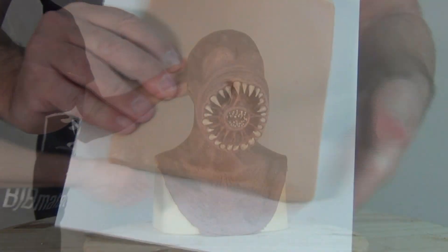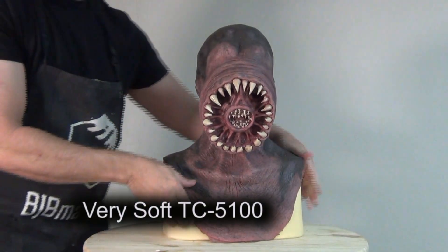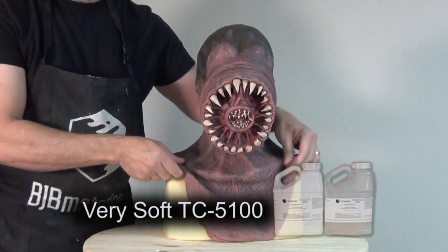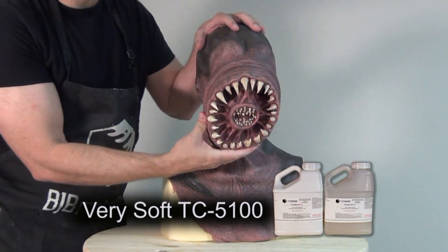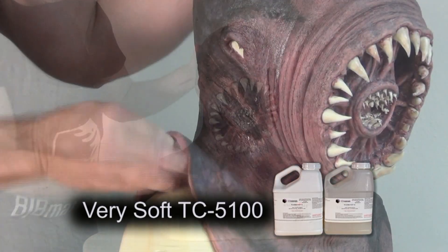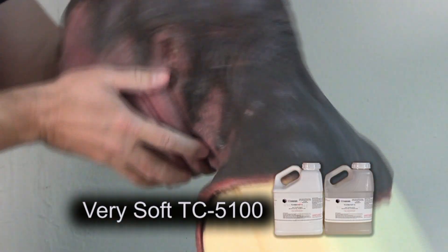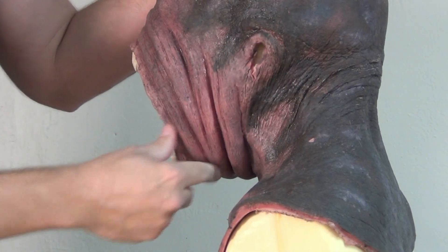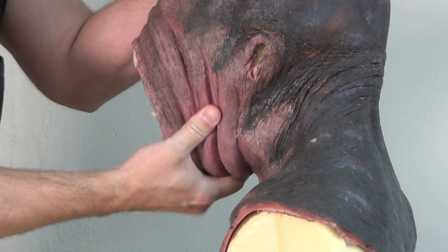For this process we're going to be using some TC5100. This is a soft stretchy silicone formula that cures to about a Shore 00 softness of 25, so a 00-25, and this is typically a silicone used for silicone mask making, medical simulators, and other applications requiring a realistic elastic soft skin-like material.